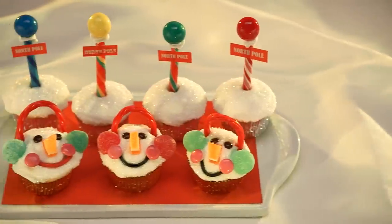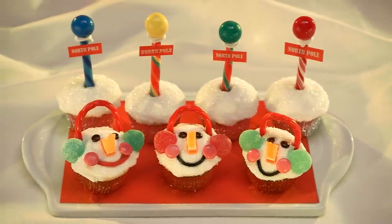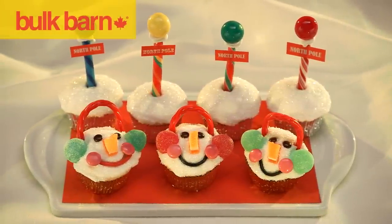And you have a colorful and fun addition to your holiday entertaining. At Bulk Barn, we work hard to make it easy for you.